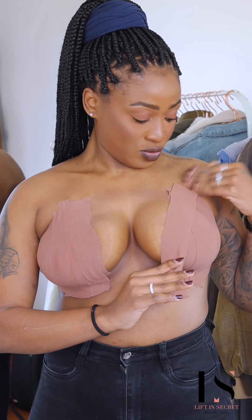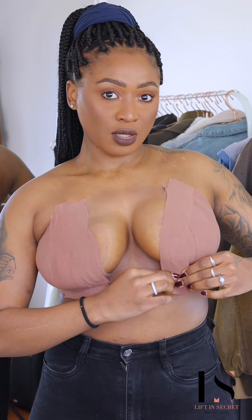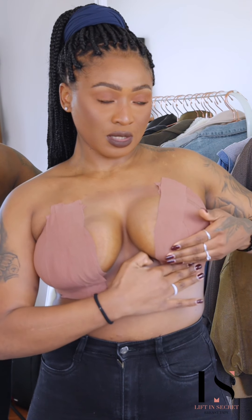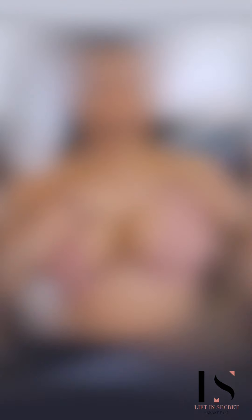I don't want to drag it so much, and then just place it underneath like that. I feel like this side is a little bit lower than this side.